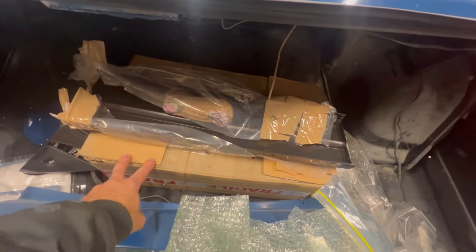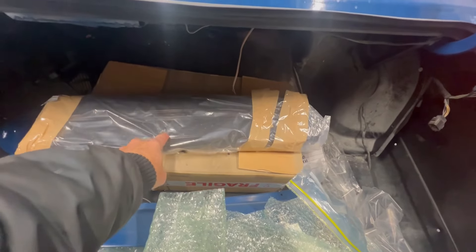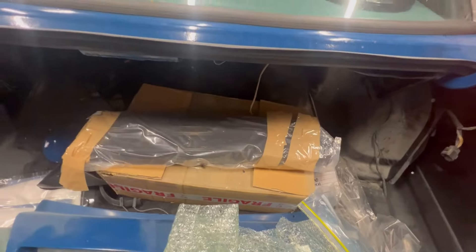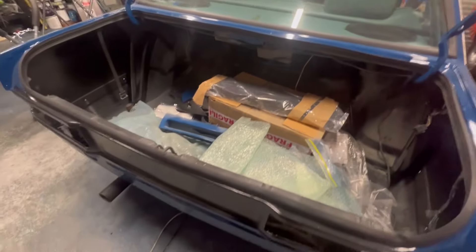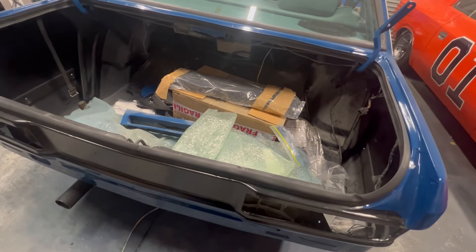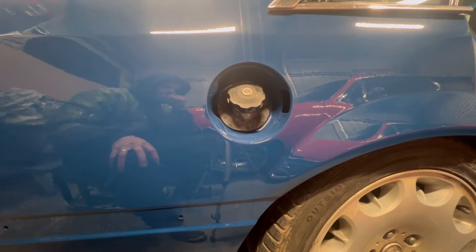In this box I have a brand new set of taillights, and I've also got a new taillights filler panel, so that will make the whole back end of this section brand spanking new. I'm going to set the camera up and attempt to get this petrol cap on.